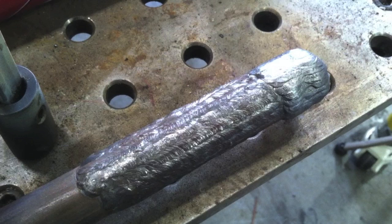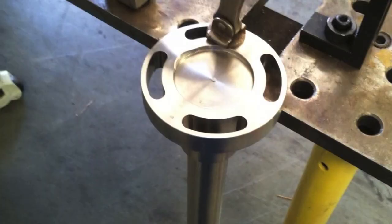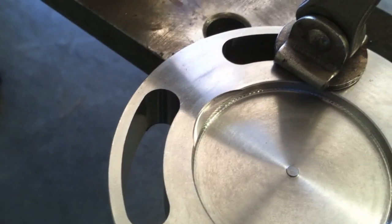It doesn't necessarily make sense and it's not the fastest way to do it, but it is really good practice for somebody just trying to make something that is a keepsake. Before we get into the hammer, let me go over some of the random jobs that come into the machine shop where I have my welding area.